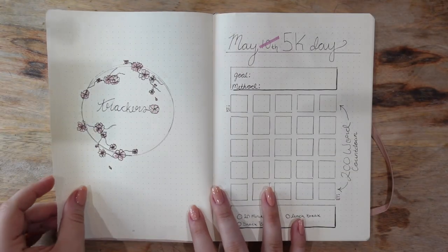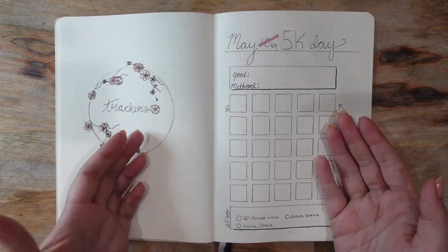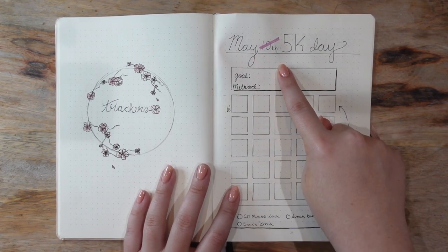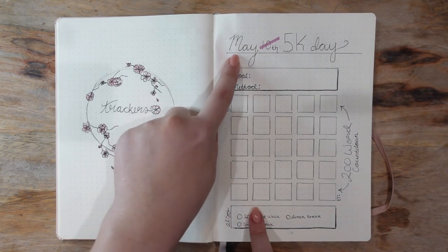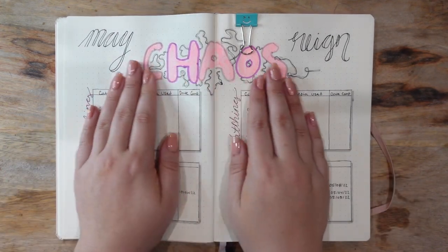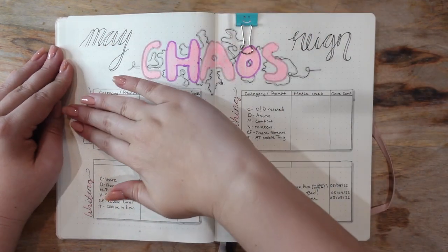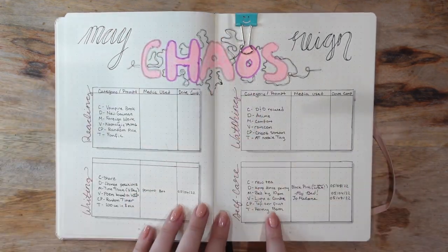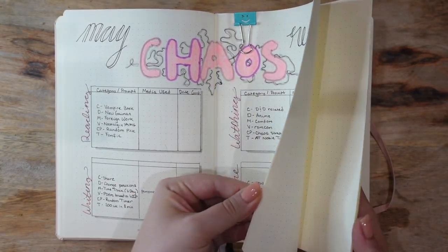That's the end of the collections section. The next section is trackers — everything from 10k days to write-a-thons to large writing events in my life or the AuthorTube community. I'd already put in a tracker for a 10k day I was supposed to host on May 10th — that didn't end up happening so I crossed it out and will fill in a new date. The next tracker is for May Chaos Ray, an event the Chaos Queens are hosting this month. I'm not doing very well — I'll really have to focus. I have about 10 to 20 more pages reserved for events like write-a-thons and 10k days for the rest of the year.